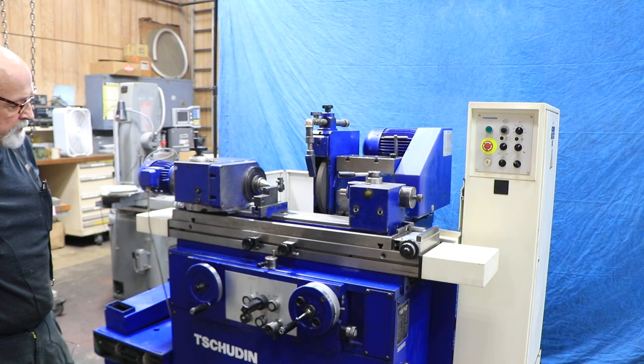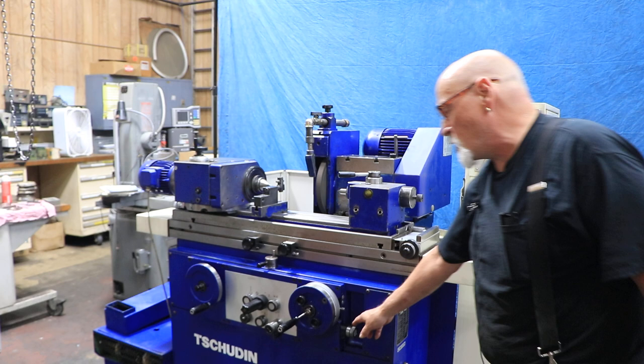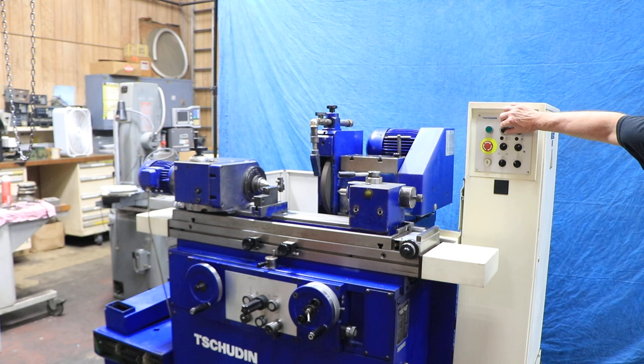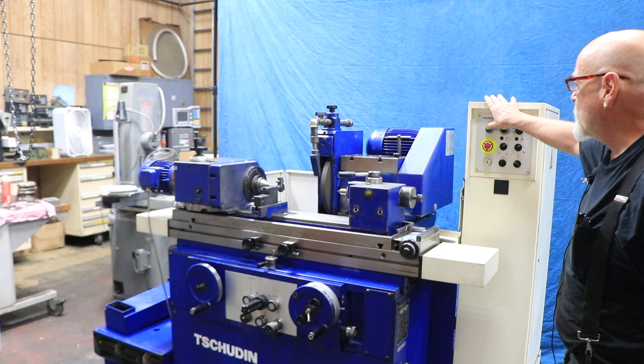Down here on the side is a fine adjustment knob — very fine increment. If your part is too big you make a little adjustment, if it's too small you make a little adjustment. Up here is the potentiometer that tells you how long it stays once you get to zero. Once everything is all set up and you know everything is right, there's actually a push button that you can use to start the whole cycle.